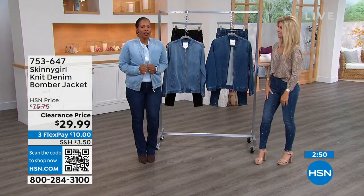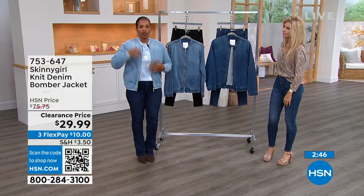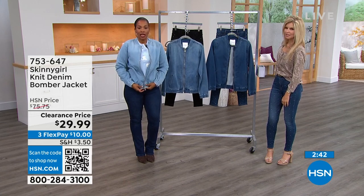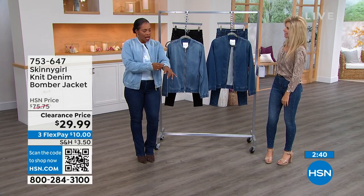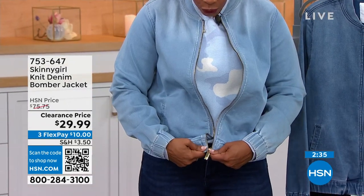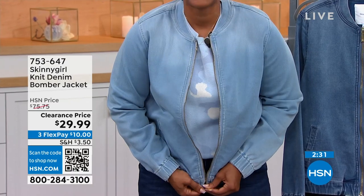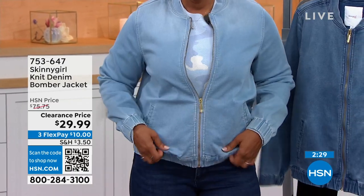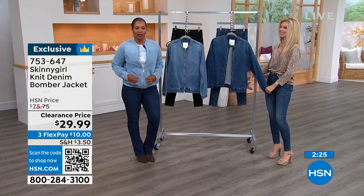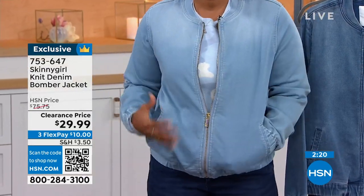It looks so cute on you, Tamra, especially with that sweater underneath. Traditional denim jackets are more of a boxy shape, but this is a bomber style — you've got elastic at the wrist and elastic at the waist. It zips all the way up. Because it's Skinny Girl, the zipper is gold tone instead of the usual bronzy or gunmetal look.